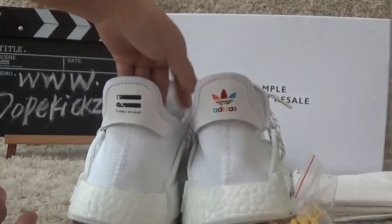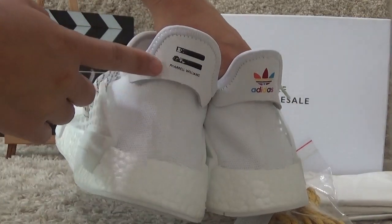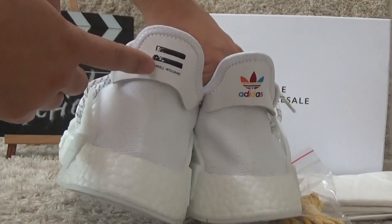Now let me show you the back side. On the back side we can also find the different designs for each shoe.